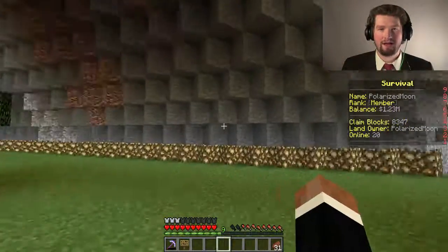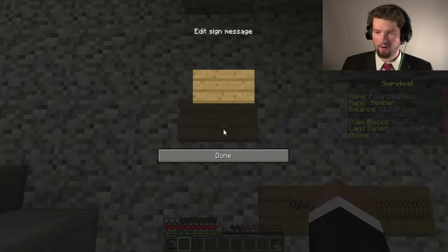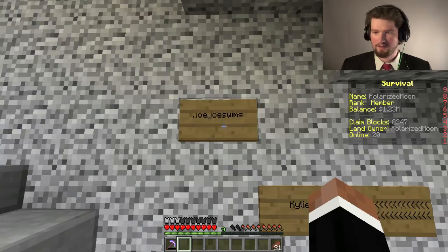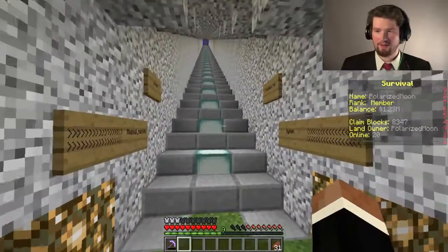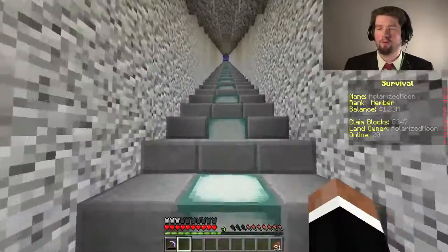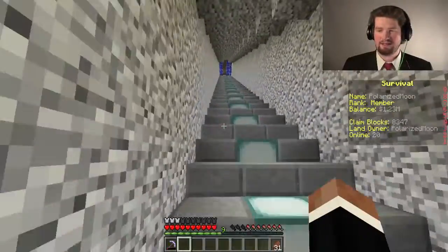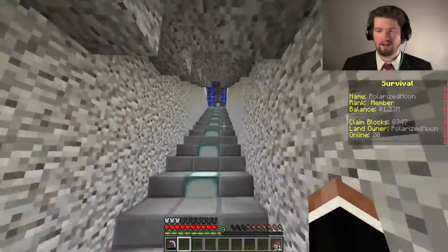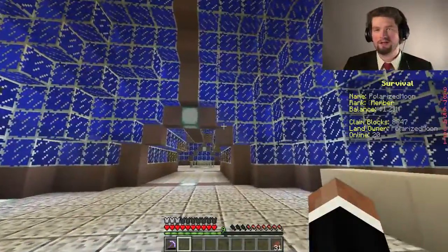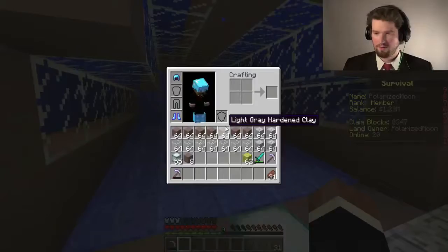Good morning, I'm Polarized Moon, and welcome back to Squishy Craft Survival. First off, we're going to put another name up on the wall here. We have JoJoSwims, who wanted to be up on the wall. We're getting a nice little staircase of names here. If you want your name put on the wall, post a comment in the comment section below, and I will get to that.